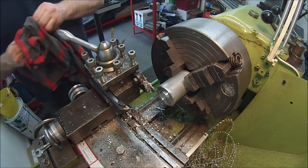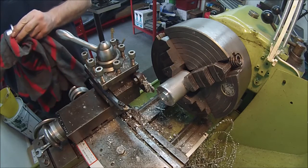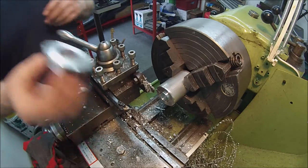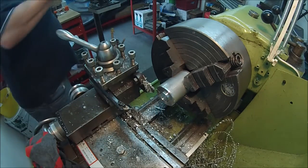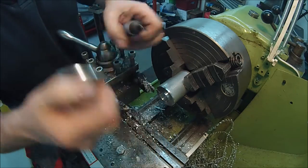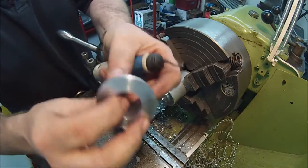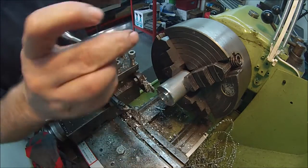We're going to be able to get this lathe to part off quietly - it's something I've got to work on, not very good at it, horrendously so. I'll just go and check it.